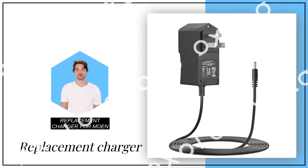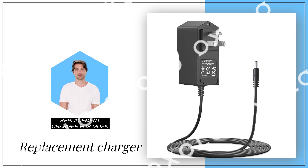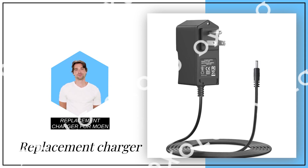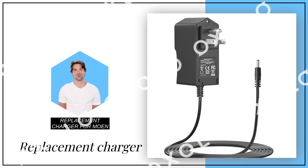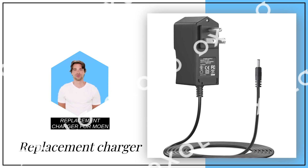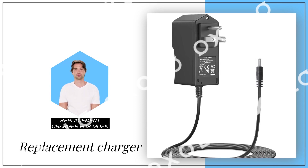Replacement Charger for Moen Faucet, compatible with Moen Faucet models 177565, 169031, 173712, 7185E, 7594E, 7864E, 7565E, and S72308E.